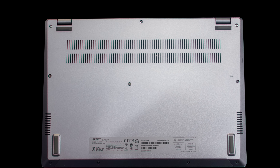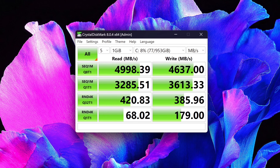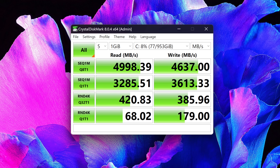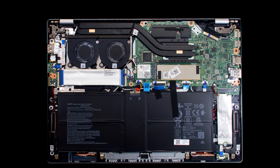Inside you'll notice two fans for cooling — we'll get into thermal performance and fan noise later. You also have a 65-watt-hour battery, which we'll cover in the battery life section. The included SSD is user-upgradable, and the read/write speeds are certainly fast enough. There's also a second M.2 SSD slot, also Gen 4 — that's not something we normally see on a 14-inch laptop, and it's a welcome addition.